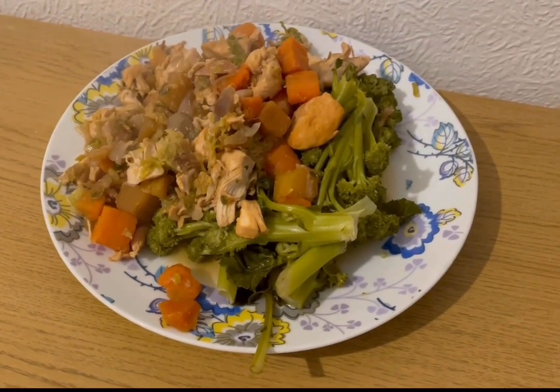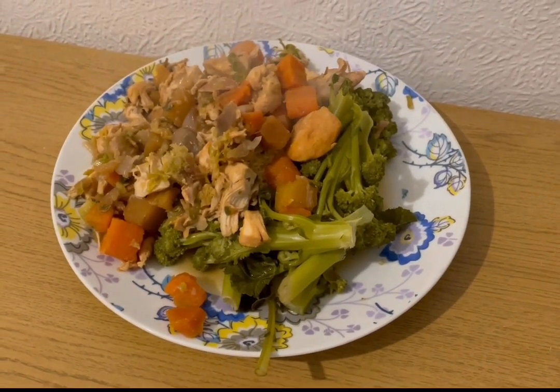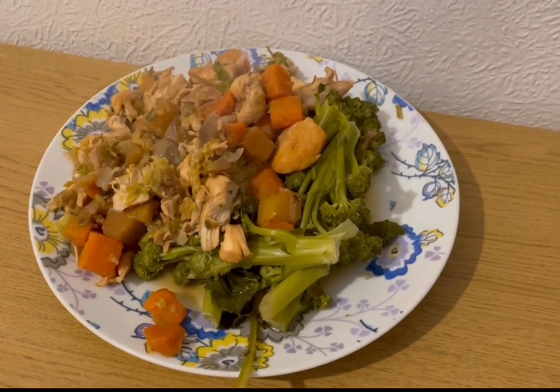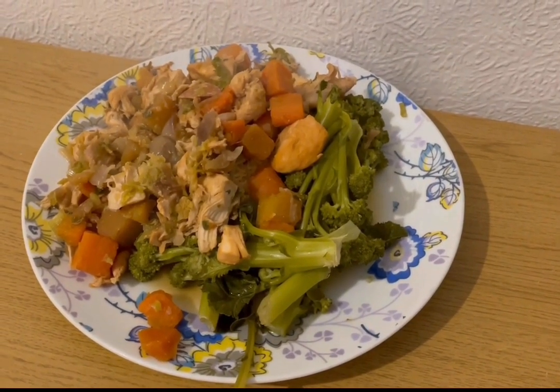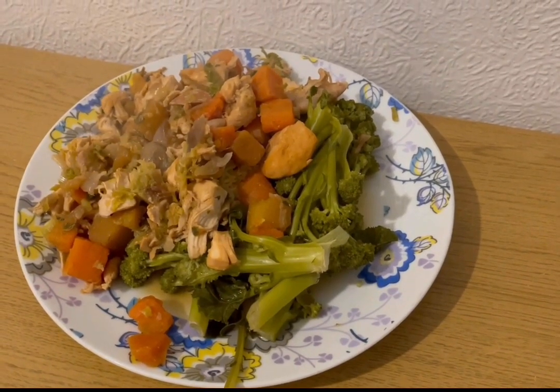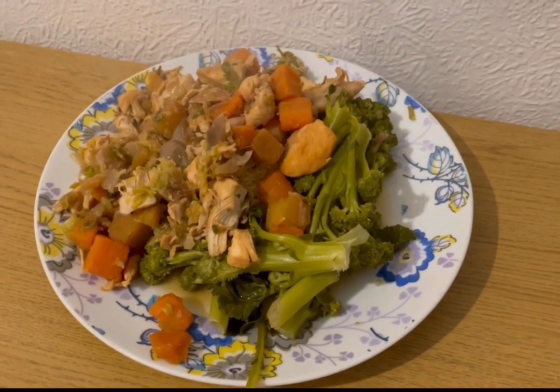This is my lunch today for six smart points — a microwave special with leftovers. I'm having the chicken and chorizo stew from yesterday at six smart points a portion. I was going to have instant mash with it but I've got some purple sprouting broccoli to use up instead, which is zero smart points. That's my lunch for six points.